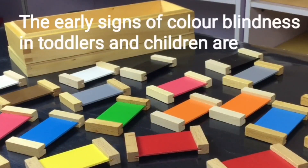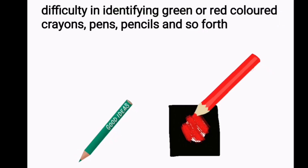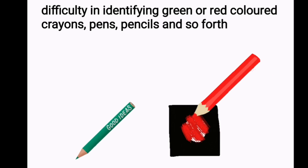The early signs of colour blindness in toddlers and children are difficulty in identifying green or red colour tablets in Colour Box 2 and 3, and difficulty in identifying green or red coloured crayons, pens, pencils and so forth.